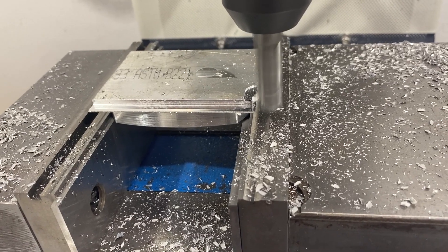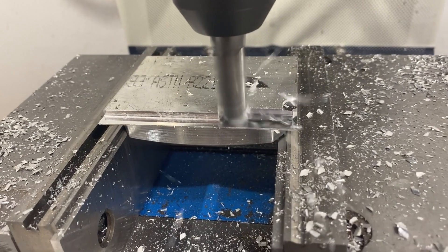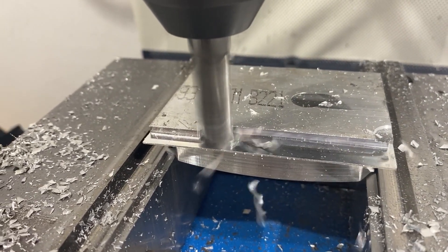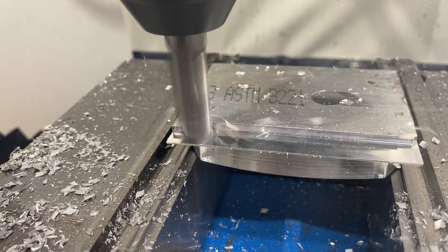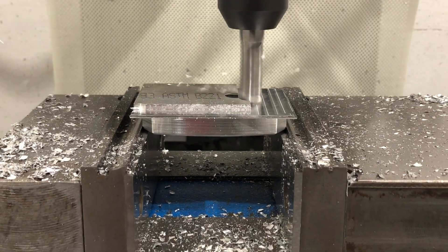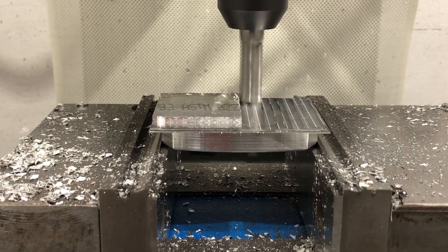I flipped the part over for Op 2, but I didn't end up programming an Op 2, so I'm just jogging the machine around by hand. It's definitely a lazy way to do it, but that's how I ended up doing it and it worked out. I just figured I'd speed this up for you.